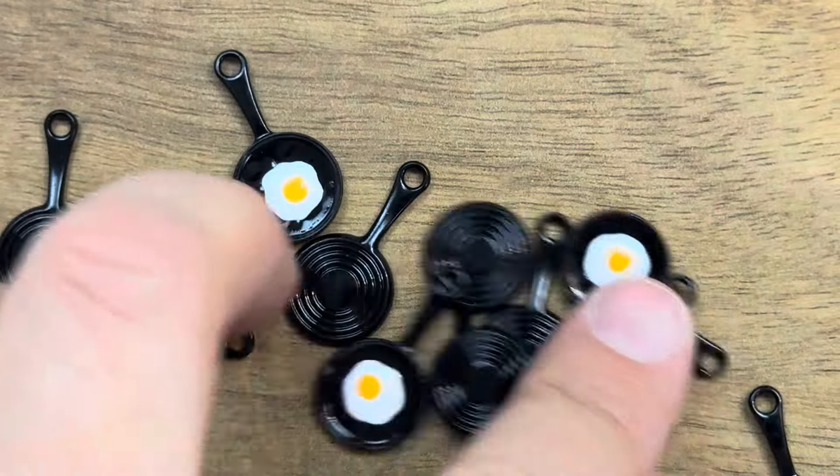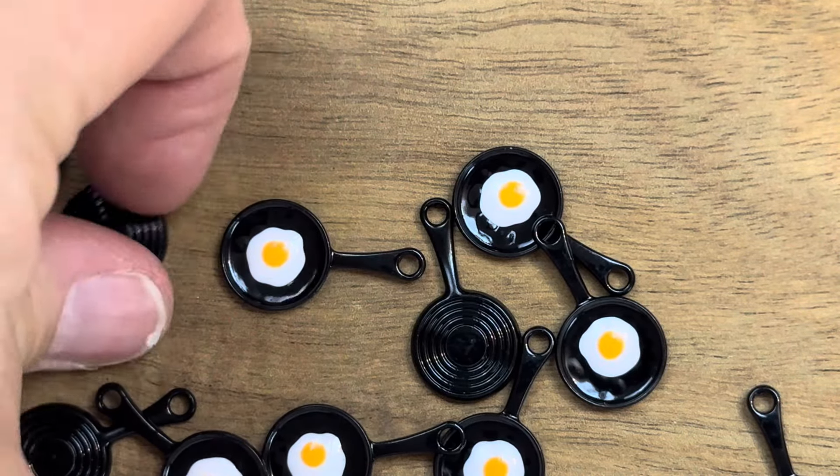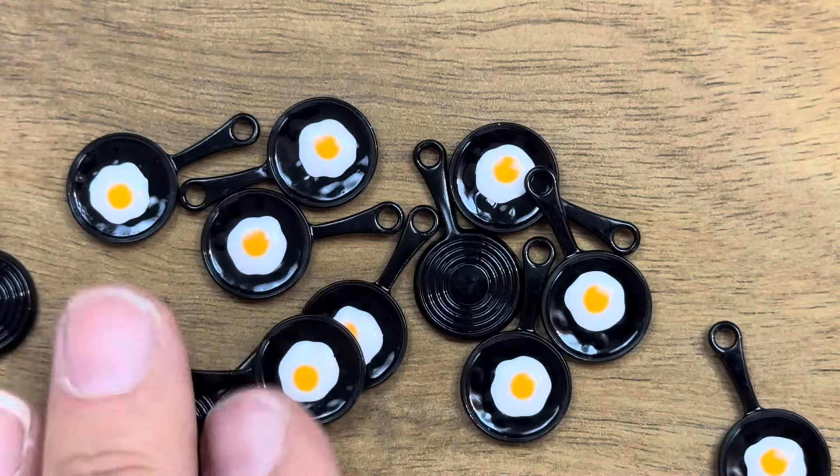The last thing I have to show you are, of course, charms - I have to order the charms, kind of a requirement now. I found a few that were just so cute - kind of hilarious. These are a little frying pan with an egg. How do you not love that? So those are going to be earrings because they're so stinking cute. They are hilarious. And I'm going to keep a pair for myself because I just think they're so fun.